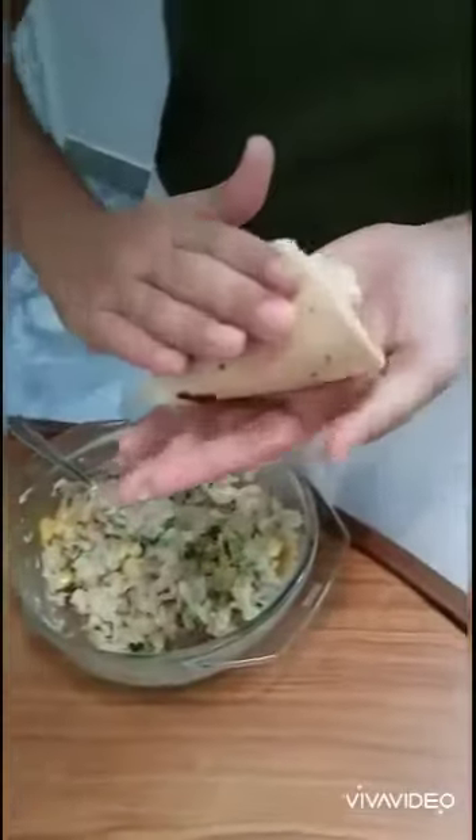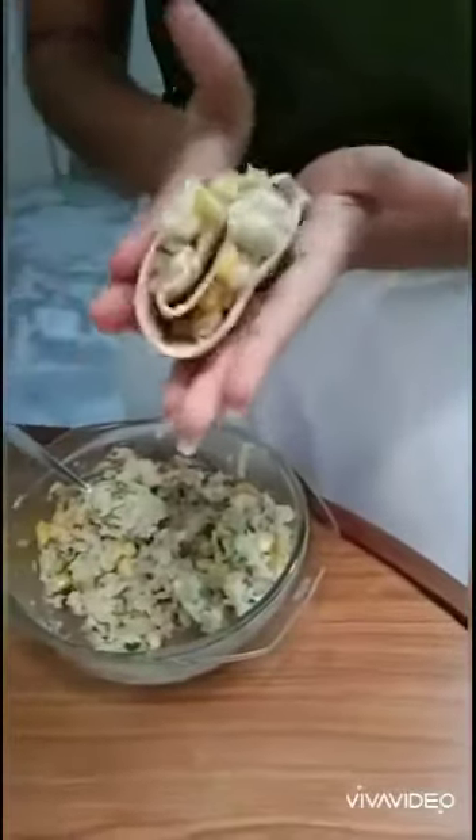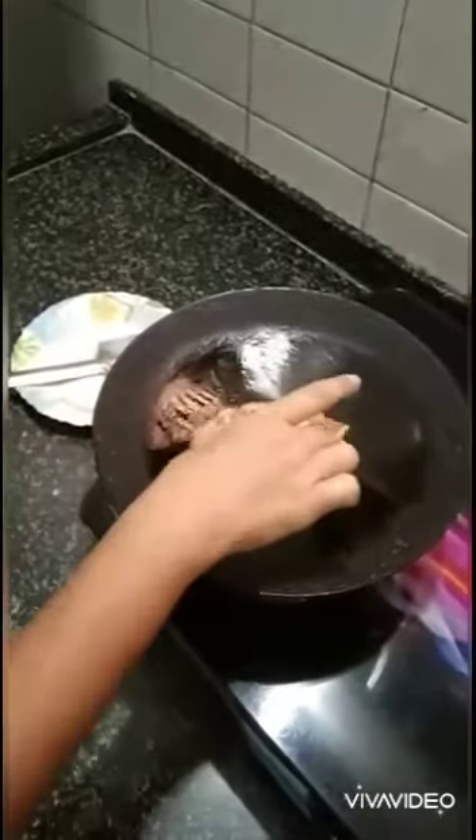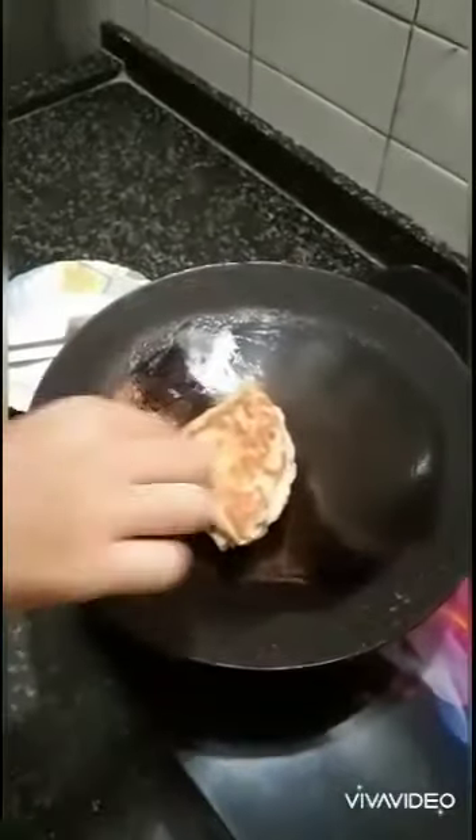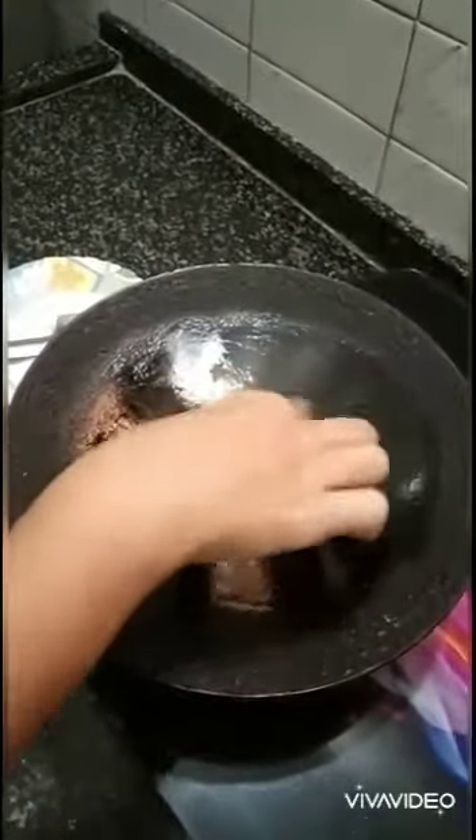Gently press the roti. Now we have to roast the tacos on a pan — grease the pan and roast the tacos from both sides.